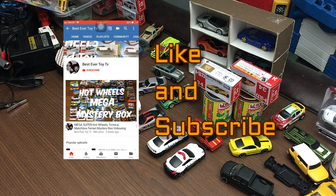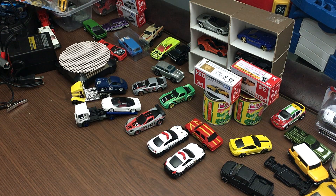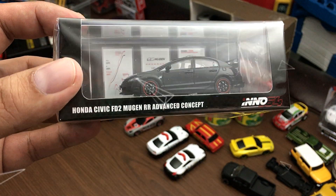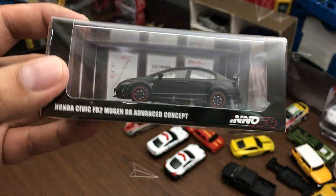Hello and welcome back again to our channel. Today's episode we'll be doing a diecast car unboxing and review, and this time take a look at this beautiful Honda Civic FD2 Mugen RR Advanced Concept from Inno64.